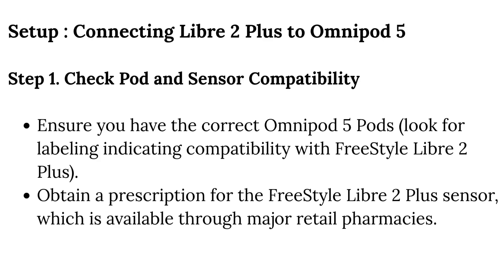Step 1 — Check Pod and Sensor Compatibility: Ensure you have the correct Omnipod 5 pods. Look for labeling indicating compatibility with Freestyle Libre 2 Plus. Obtain a prescription for the Freestyle Libre 2 Plus sensor, which is available through major retail pharmacies.